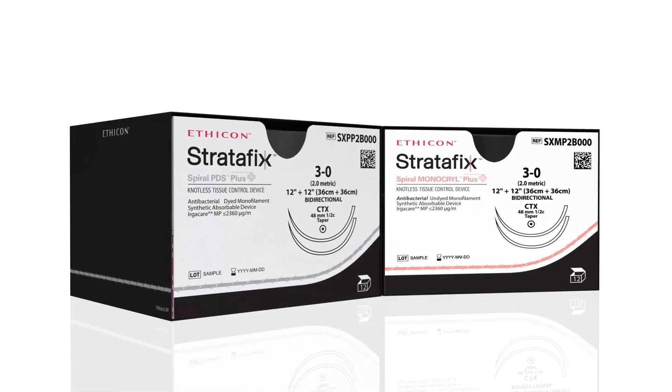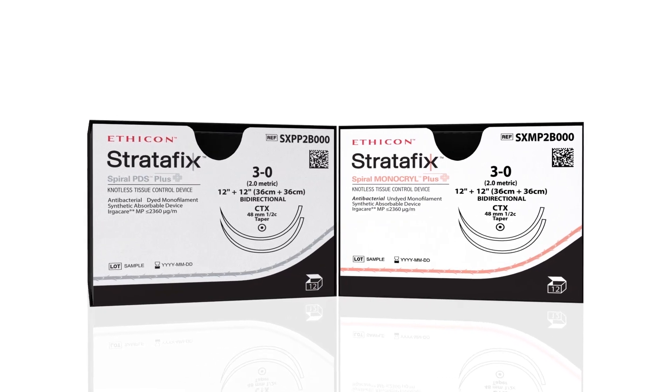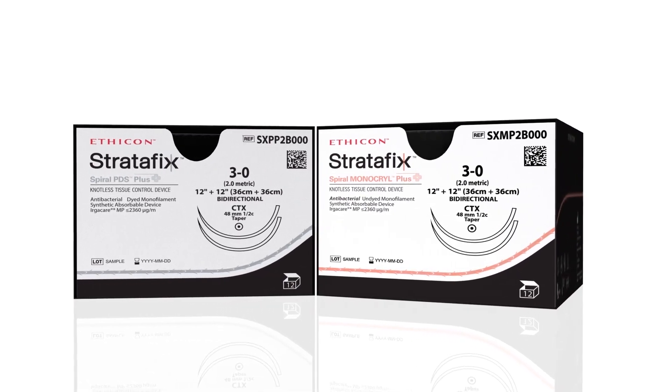Bidirectional Stratafix devices. Now with PLUS antibacterial technology. Only from Ethicon.